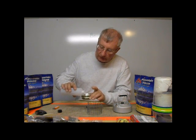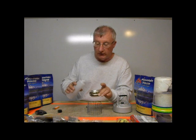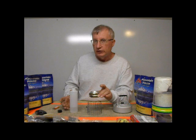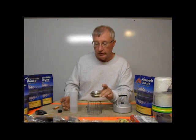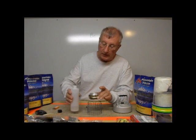Now, the difference between this atomic and all the other atomics I've sold is this one's packed with scrap pieces of carbon felt. I had some scrap left over after doing the bongos, and I filled this one full of the scrap pieces.